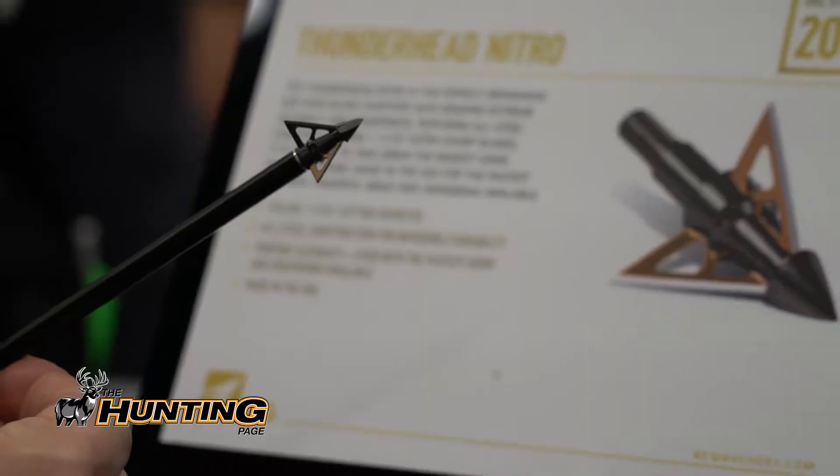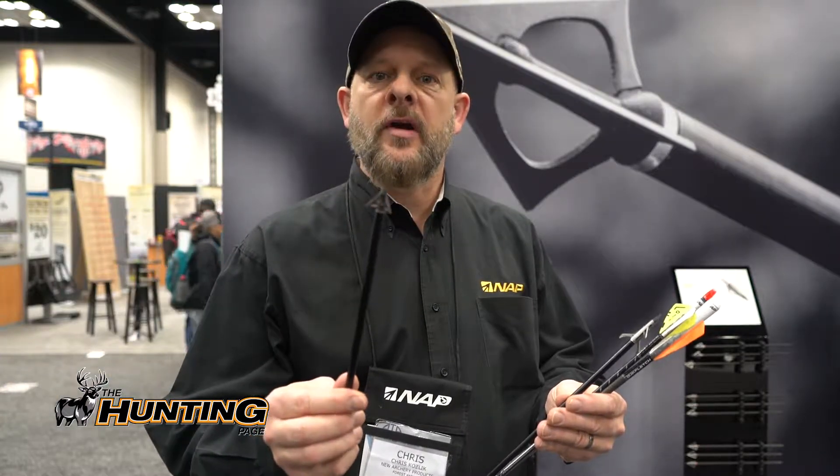This is the new Thunderhead Nitro. This is an all-steel three-blade head designed specifically for crossbows and vertical bows. If you're shooting very fast and want a fixed blade option that flies like a field point, this is going to be for you. This will take down the largest animals on the continent — moose, elk, whatever you need. Thunderhead Nitro.